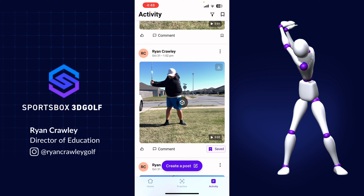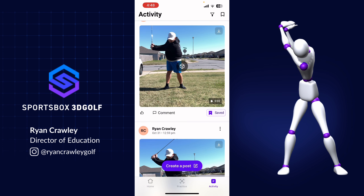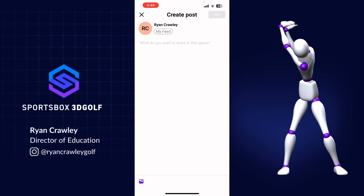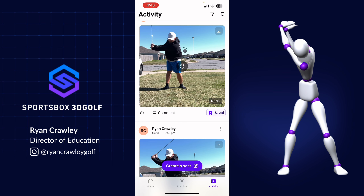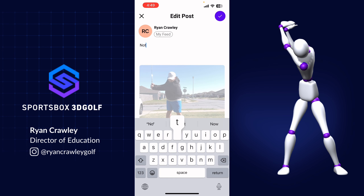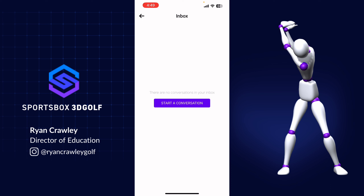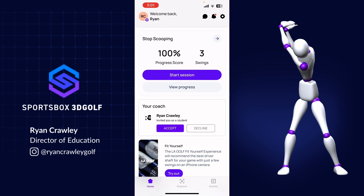There's also a filtering option in the upper right-hand corner, so you can filter based on different activity types. You can hit 'create post' to type up notes to yourself or your coach, and you can add notes to a session by clicking the three dots and selecting 'edit post.' In the upper right-hand corner of the activity tab, you'll see a message bubble that brings you to the inbox for conversations with your coach, a bell icon for notifications, and a settings icon.